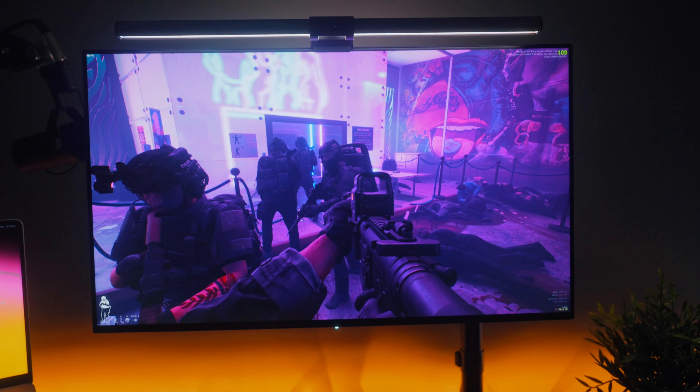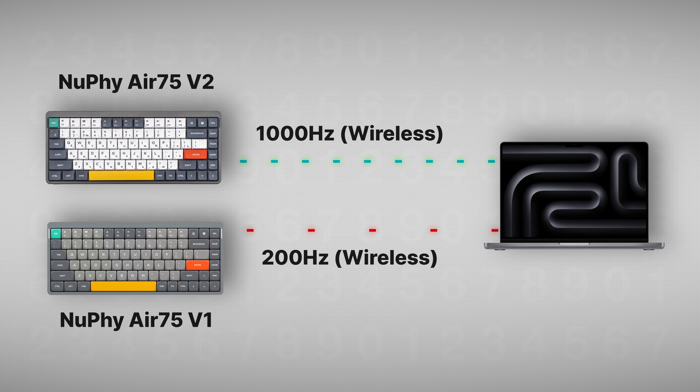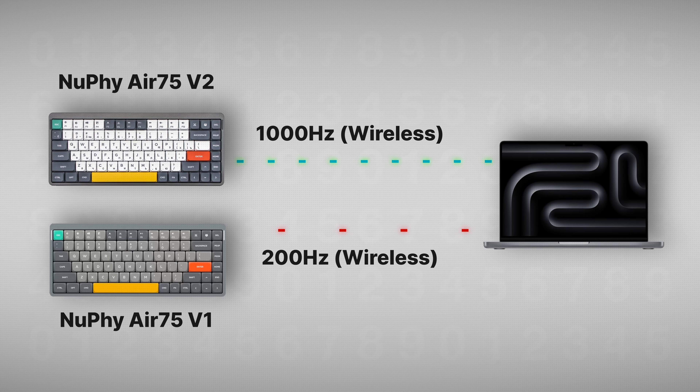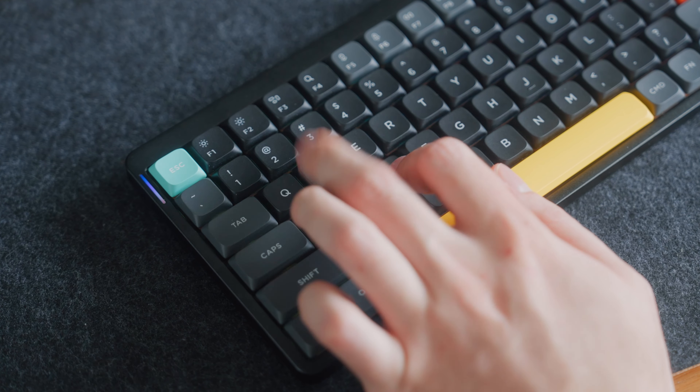You can really notice the delay especially in shooter games. The Air 75 V1 is actually five times slower at about 200Hz polling rate when using the dongle. The previous solution was either to get a gaming-oriented keyboard — which often doesn't have the best switches for all-day typing — or to connect the Air 75 V1 directly via cable when gaming, which kind of defeats the purpose of a wireless keyboard. But now, as long as you're using that 2.4GHz dongle, you'll get the same speeds as if you'd attached it directly.